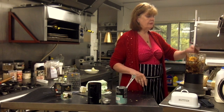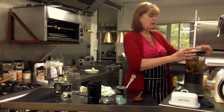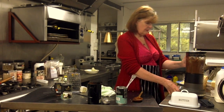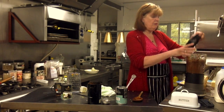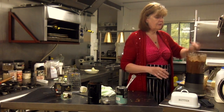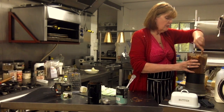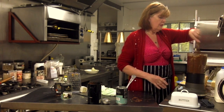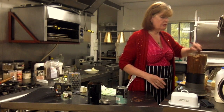Right, let's try blending this — wish me luck! Oh this is a lot better consistency than before. It's just quite a messy jar — oh my god, I can't wait to eat this. Just going to whisk it one more time.